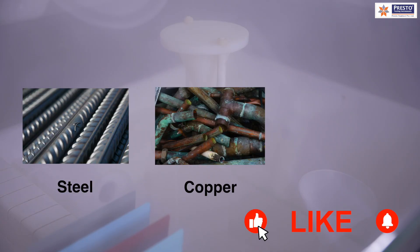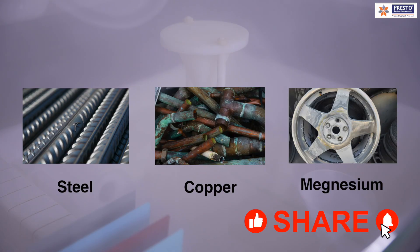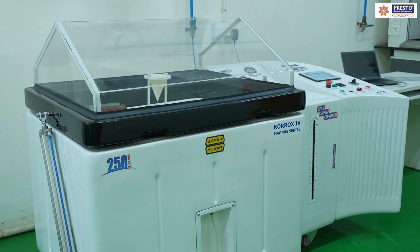How much time it takes to corrode the sample tells us the quality of the particular element, whether it is steel, copper, magnesium, or others. We will understand the functioning of a salt spray chamber and how it helps in detecting the quality of your sample.